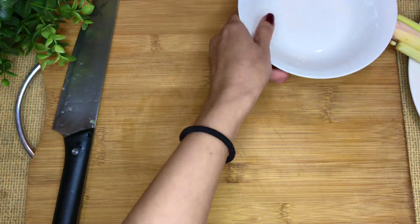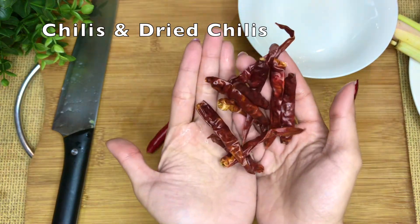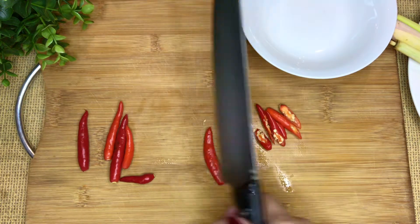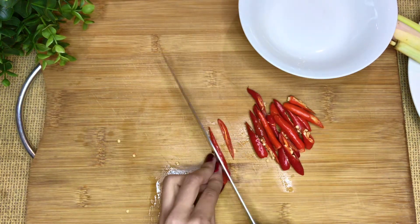We are using both fresh and dry chilies. You don't have to go crazy like me — just put as much or as little as you like. We're going to roast the dry chilies later. I like the spice. Mashing it before slicing brings out more fragrance.